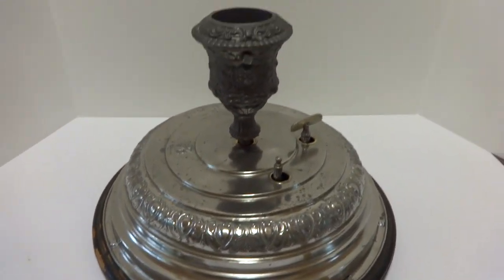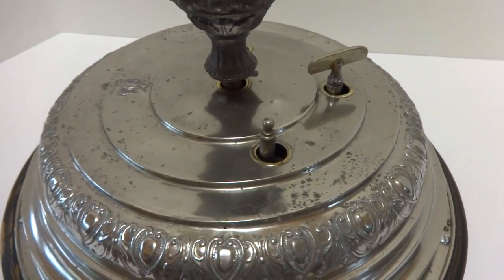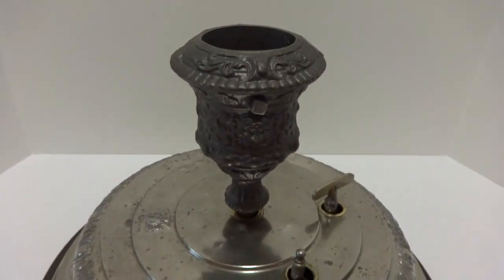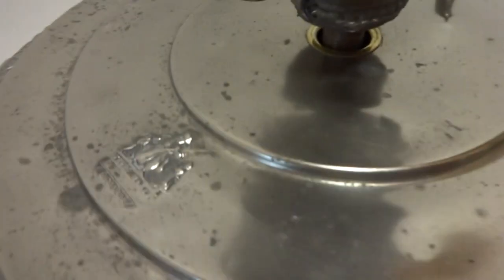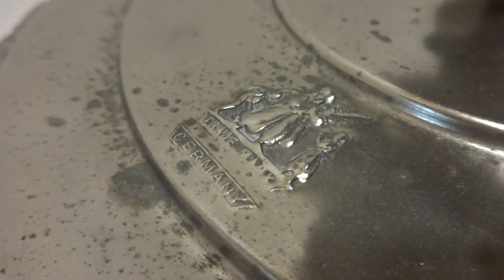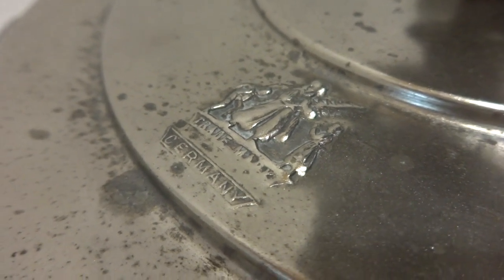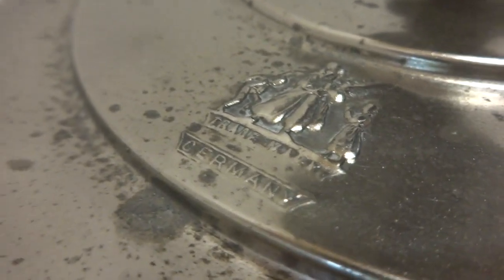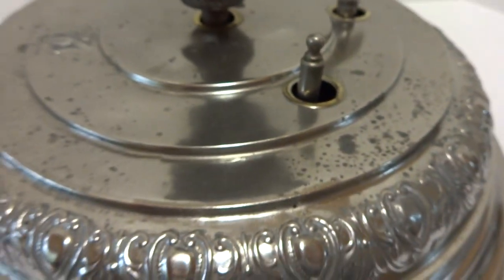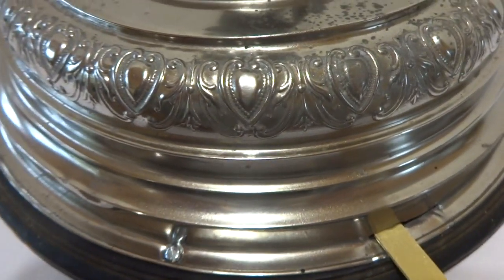I just finished this antique German musical rotating Christmas tree stand. This was made by Eckhart of Germany and it has the appropriate trademark of a Santa Claus type figure holding a tree with two children watching him. The inside is marked Eckhart as well. This was made in 1901 and that's also marked on the mechanism.